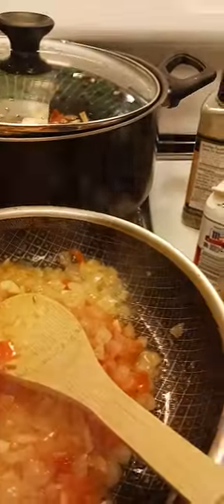Alright, so this is already cooked. I'm going to add the ground beef now.